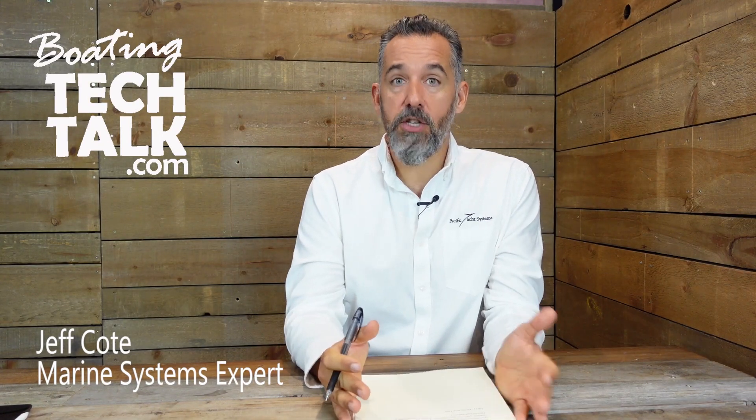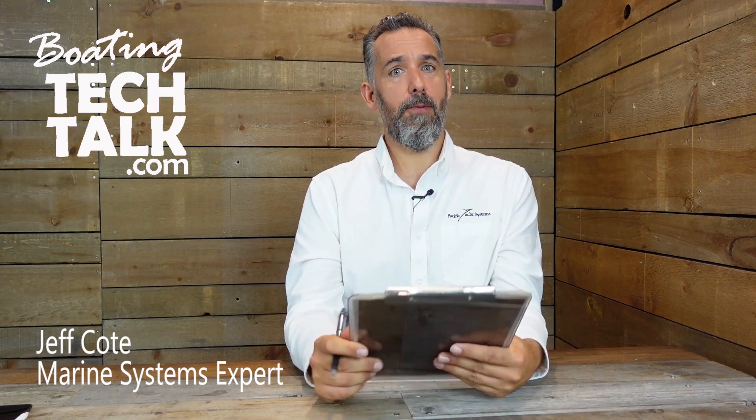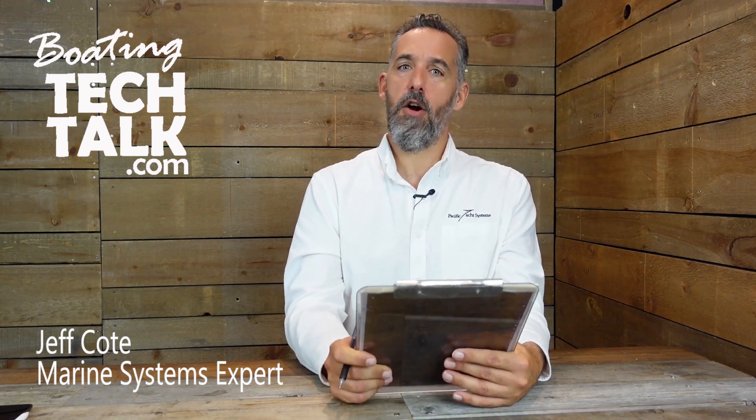Hi everyone, Jeff Cote here with another BoatingTechTalk.com. We've got a question — actually this is a question from three people: Laura, Kevin, and Tara.